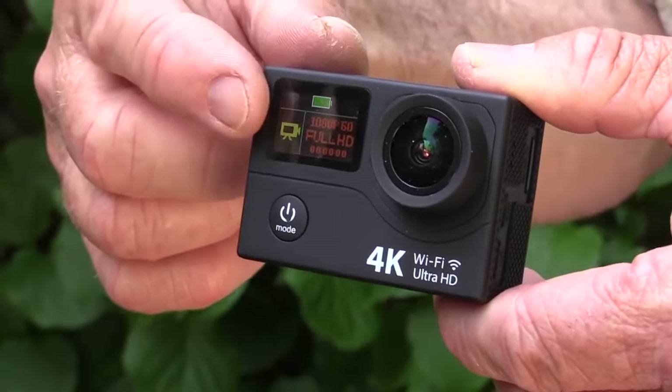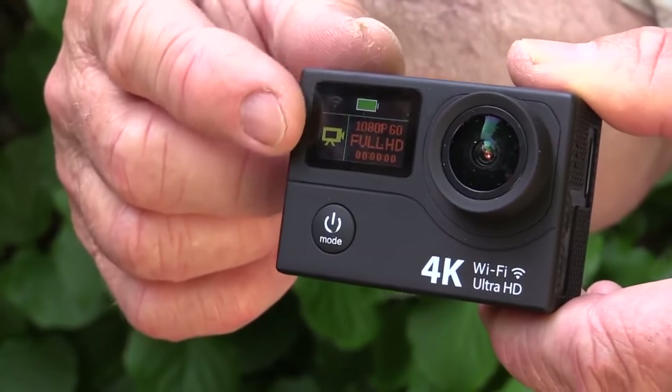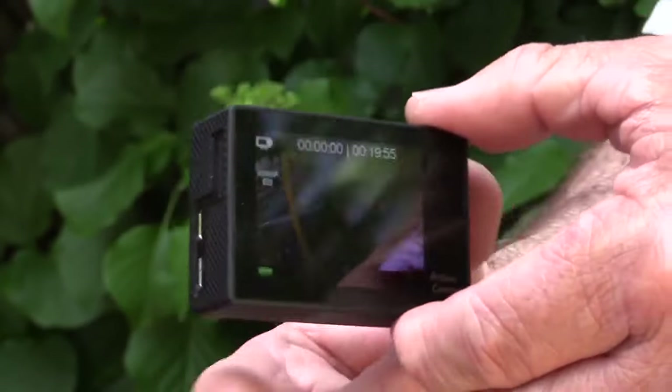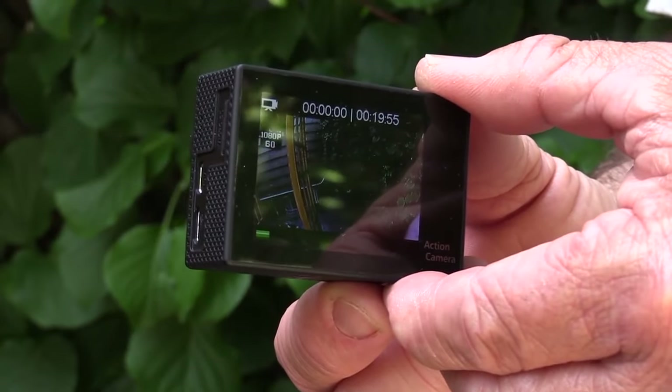There are a couple of view screens on the front. There's a small colored view screen which shows data like your resolution setting and whether you're in video or photo mode. On the back is a 2 inch monitor — very sharp, very clear for monitoring your images.